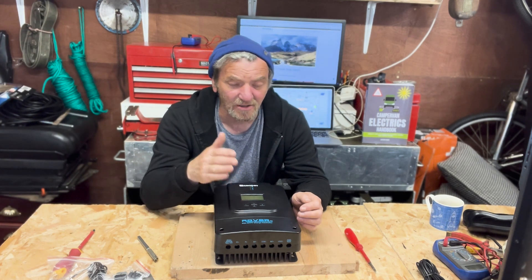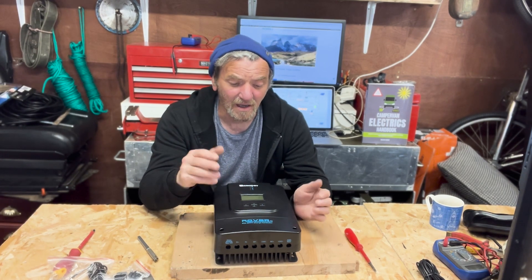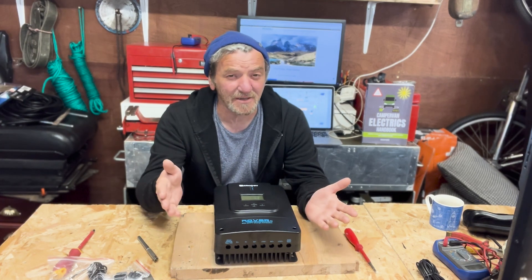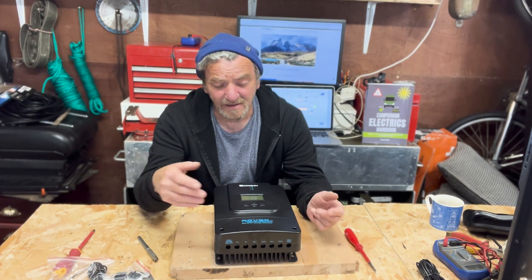There is a load function on it, which is 20 amps. I'm not a fan of load functions running off an MPPT controller — maybe you are, and if so please drop me a line below to let me know what you use it for. I can only think of putting a light, a lamp, or a fan on during the day when you've got power on.